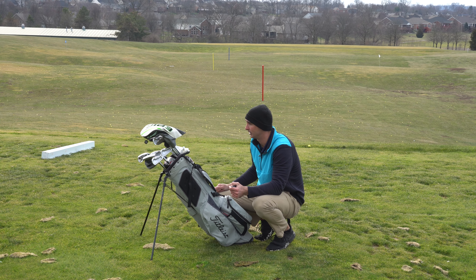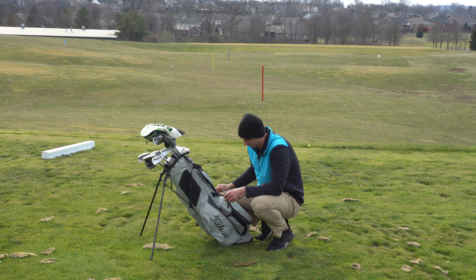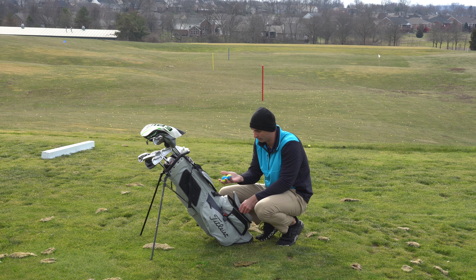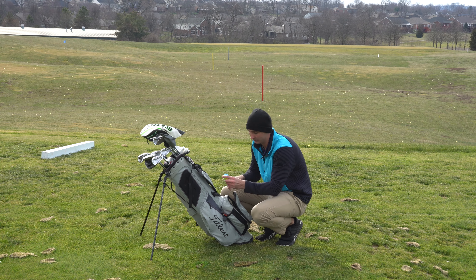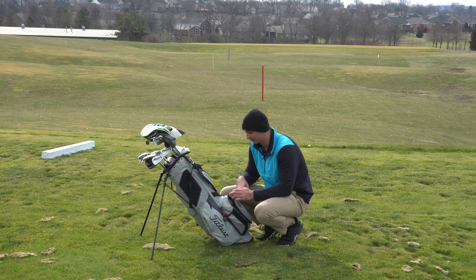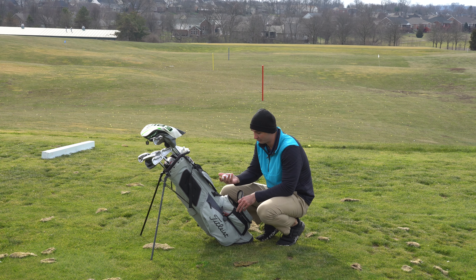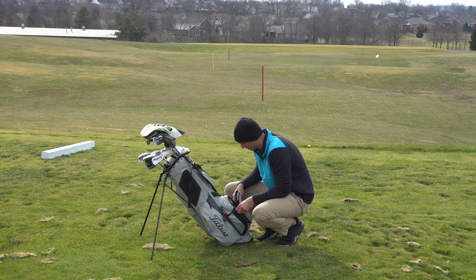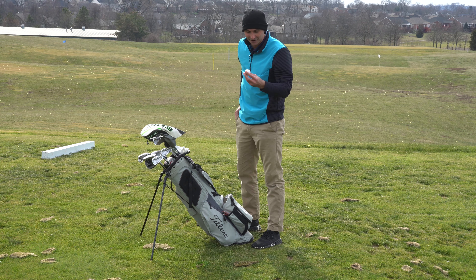Since I play a Callaway driver I have two more other heads for it in the bag as well. In the big front pocket I keep all my golf balls — my Srixon divides, which I love. I love playing bright balls since I'm colorblind — they stick out a lot better for me. I also have some Pro V1s and Callaway Chrome Softs in here. Chrome Softs are probably my favorite ball to be honest, other than the Srixon divides.